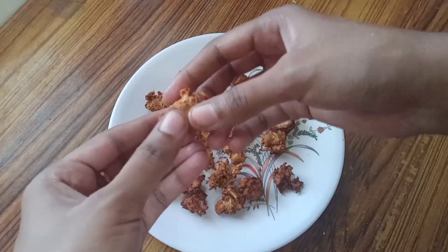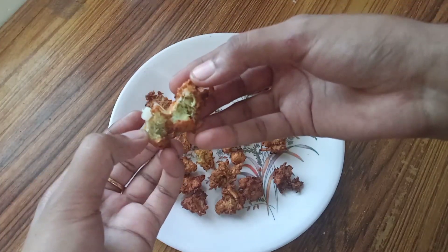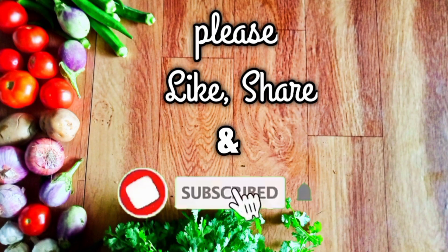The taste is very good. This is also very good. For this video, please like, share and comment. Subscribe and click on the subscribe button.